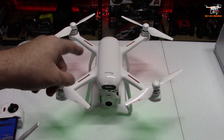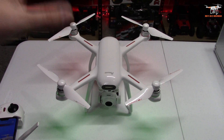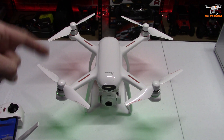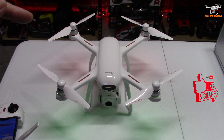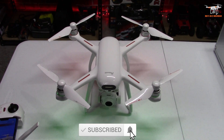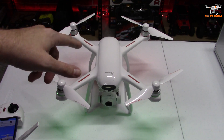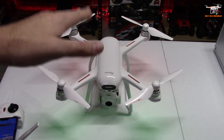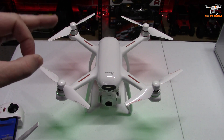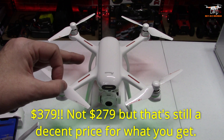Hey guys, welcome back. Today I've got the Potensic Dreamer Pro back again for another video. As you probably know if you're subscribed, I did a first look and overview of this drone yesterday, but unfortunately the weather here has been really bad — either really windy, pouring rain, or snowing — so I just have not been able to get it up in the air. But what I found out today is there is a firmware update just released on Amazon. The drone is now available to order at $279 after you clip off the $20 coupon on the Amazon page.